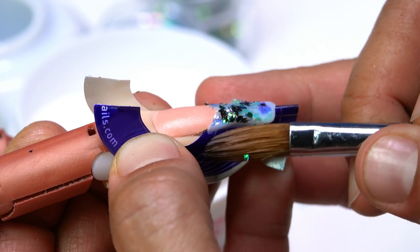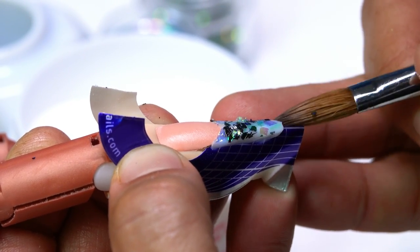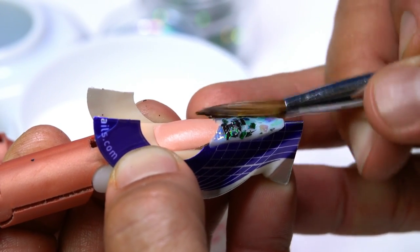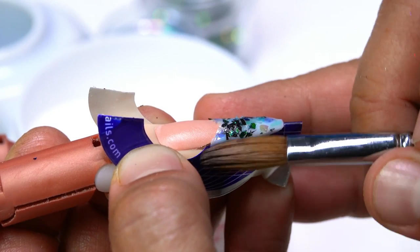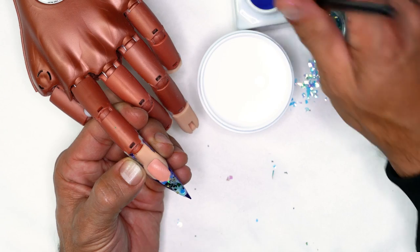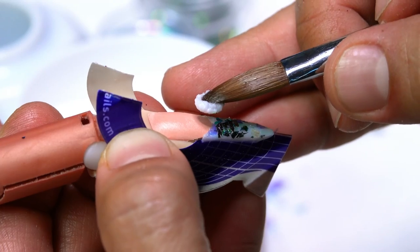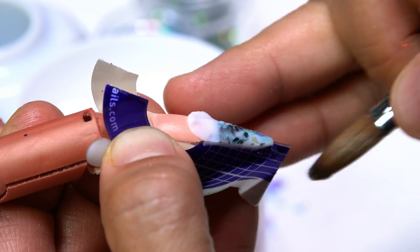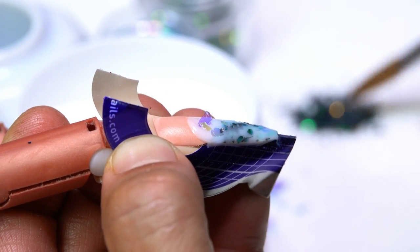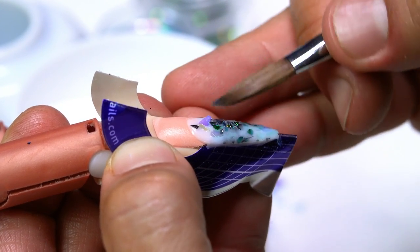Now I'm going to shape this into a really nice long almond shape nail. Once I have this foundation layer established, I'm going to get another small amount and right behind the smile line I'm just going to lightly brush it down and through, then continue to add more mylar pieces all the way through.